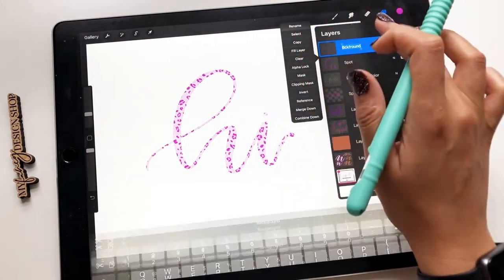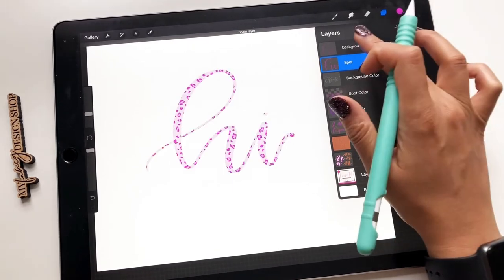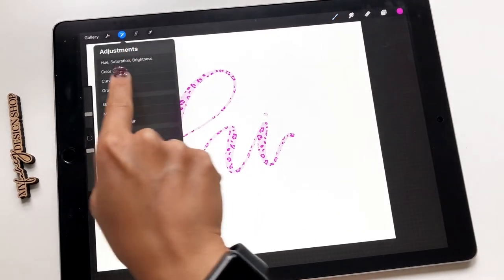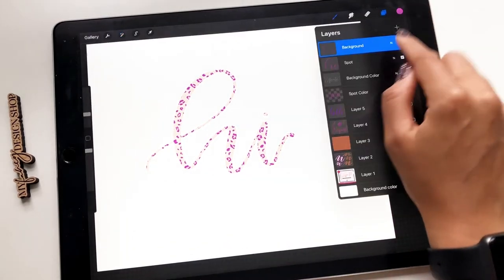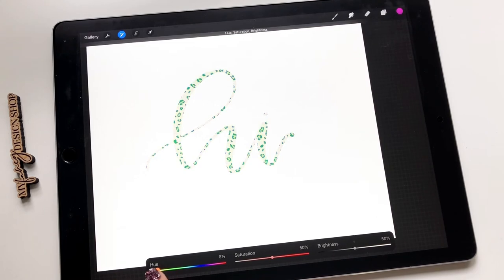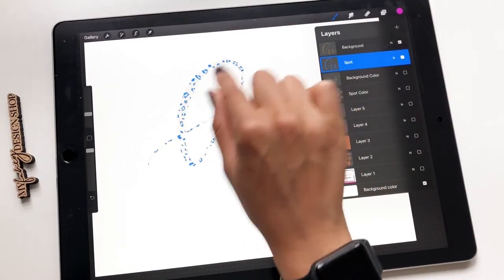I'm fully aware I misspelled 'background.' So here we have our spots and here we have our background. Let's change our background color — the easiest way: make sure that layer is highlighted, go up to adjustments, go to hue, saturation, brightness, hit layer, and go down to hue. Do you see how it's changing the background color? Let's do a peachy color. We can bring up the saturation a little, make it a little bit lighter. Now let's go to our spot, hit hue, saturation, brightness, layer, and we can change this — let's make it really drastic, let's go blue. And there you go. So you have the two different colors — that is the easiest way to do it if you wanted a different colored background and different colored spots.